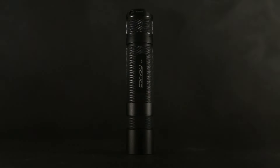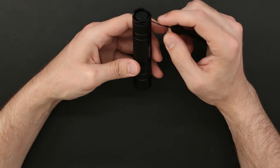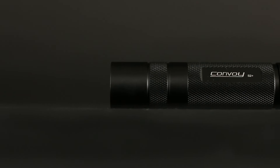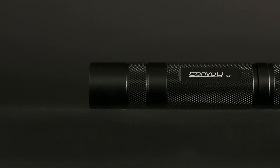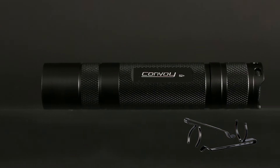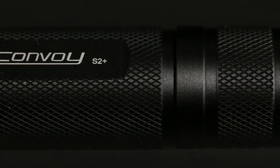Beyond all the options listed in the specs, there's so much more room for customization via all the parts and accessories available in their AliExpress store. I'm going to get rid of the lanyard and put a pocket clip on it — they make that available with little screw-nut-and-bolt options, or a pocket clip that clips onto the outer ring of the flashlight body itself. The options are relatively limitless.